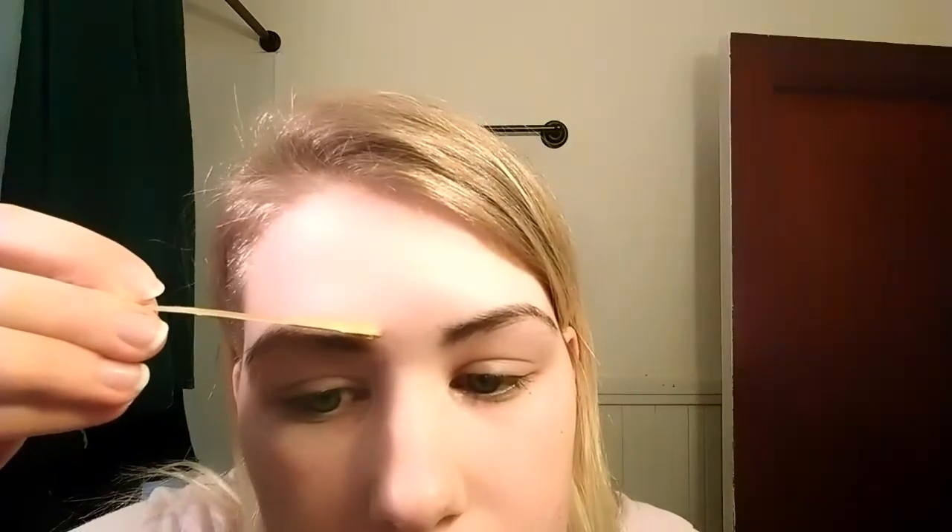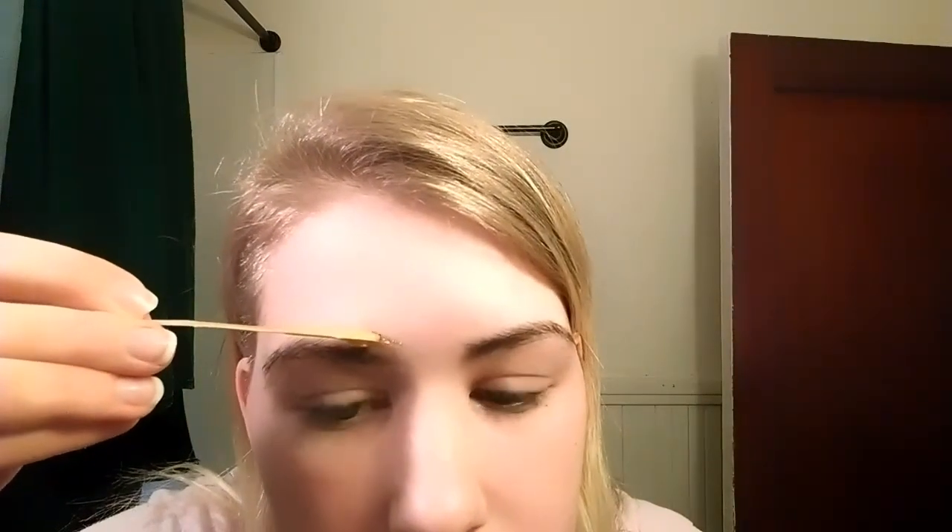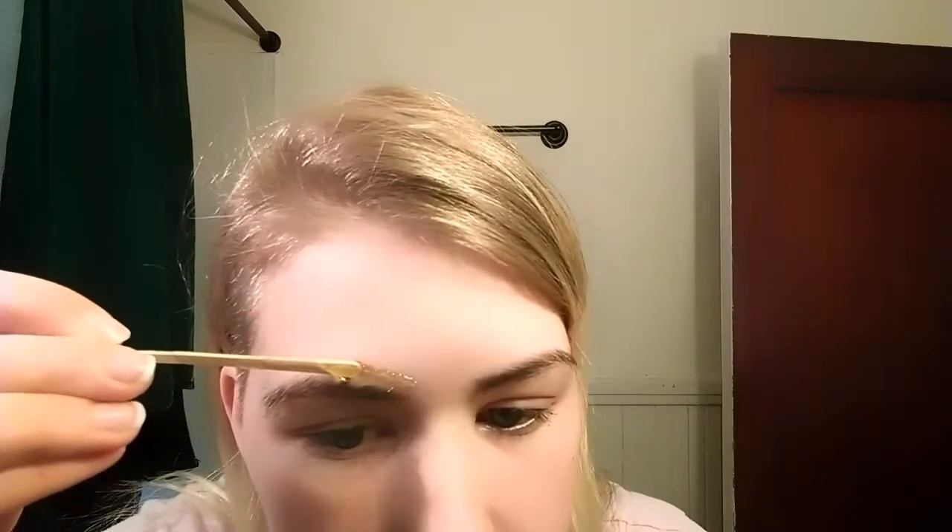I just sort of go straight until I get to the arch, and once I get to the arch I turn the stick and just pull straight down. My best advice would be to not get too close to your actual eyebrow — you really don't need to get as close as you think you do. If you do, you might end up getting in some trouble and might need to regrow half of your eyebrow. Unfortunately I have a lot of trial and error with this, so please take my advice. I do like to do the top of my eyebrow as well — I just think it looks so much nicer.